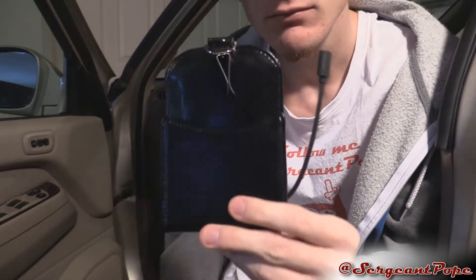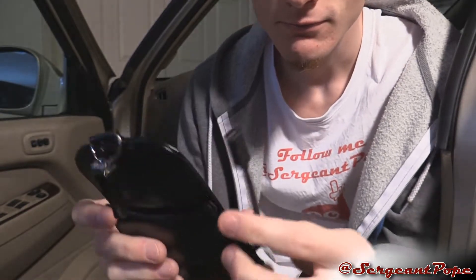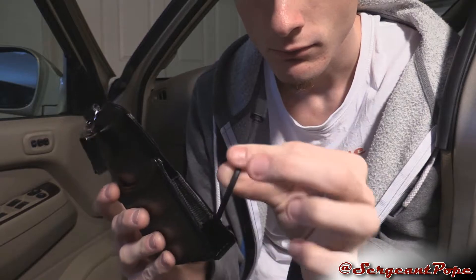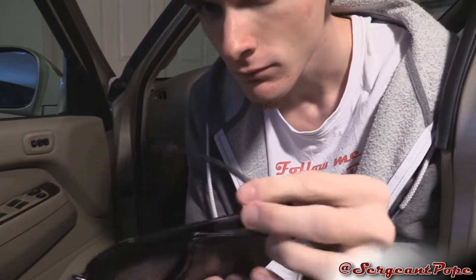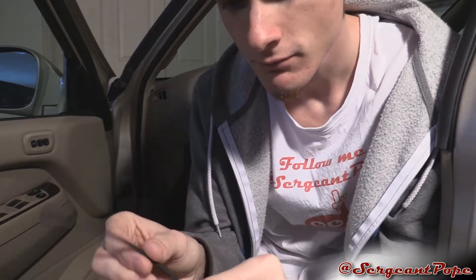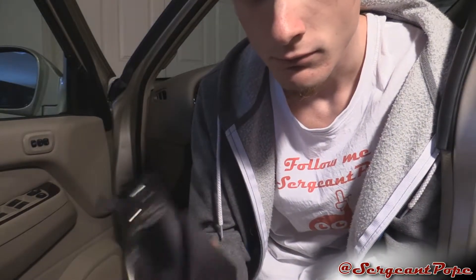I talked about this in the unboxing too, but I'm still not a big fan of the cord that hangs out like half a foot outside this thing. I wish it just had a little port on the inside instead of that cable dangling out, because it just looks cheap and honestly kind of stupid in my opinion.